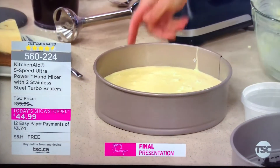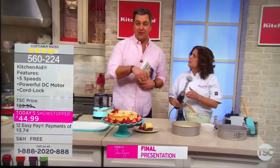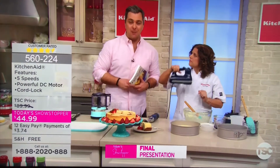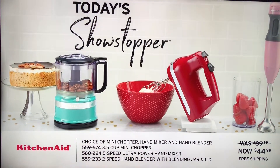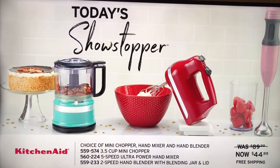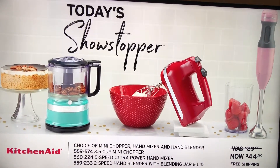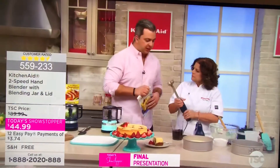We're doing a five-minute cheesecake here, folks. At just $3.74 on 12 Easy Pays — this is my favorite of the three today's showstoppers to choose from. This is the one we use for mashed potatoes, and when we get the kids in on baking with brownie mixes, cupcake mixes, or cake mixes. Number three on our list is the two-speed hand blender — the immersion blender with the blending jar and the lid. It has free shipping and handling, and it is also 50% off at $3.74 on 12 Easy Pays.